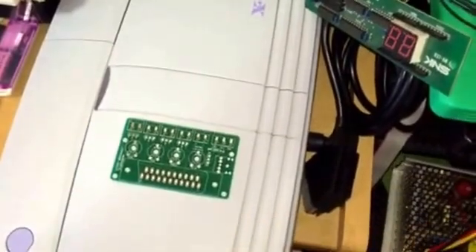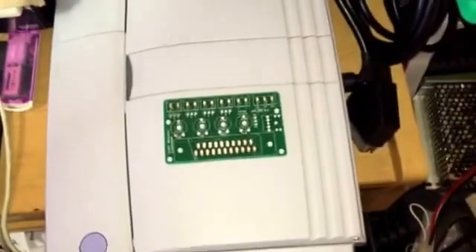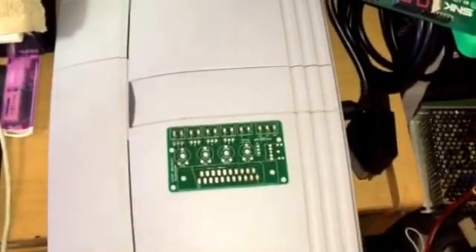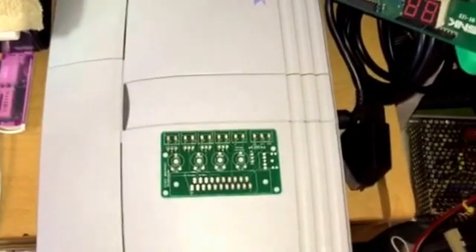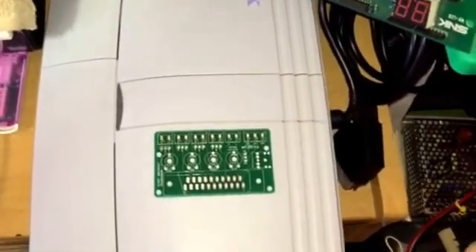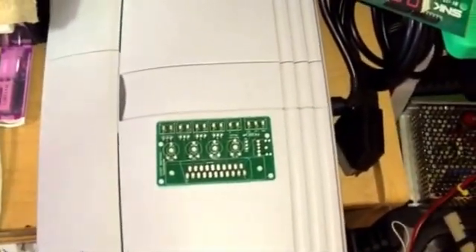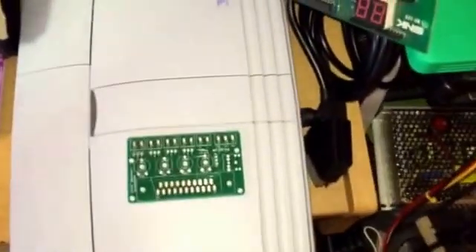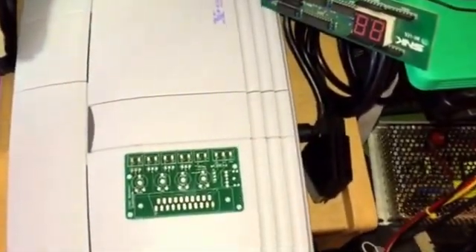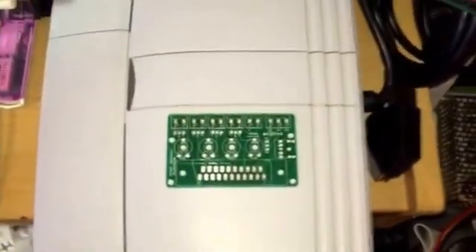Some people use an 8-pin mini DIN, some use an 8-pin standard DIN. Same with the consolized MVS — you have to use some sort of connector, so a lot of people use an 8-pin standard DIN. The thing is, it's time-consuming, and you want to quickly test that it's working before you start finalizing — drilling holes and attaching the DIN connector — you want to make sure your mod actually works.